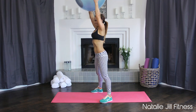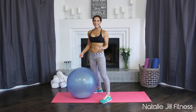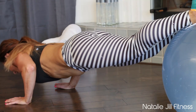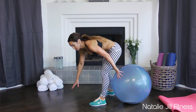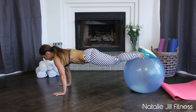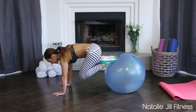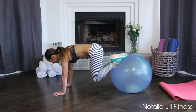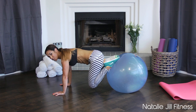Nice job, you did it. Shaking that out — we're gonna take it down to the ground and do a combined chest and ab move. Get in a push-up position, hands on the ground, feet on the ball. We're gonna do a push-up and then tuck the ball in. Take it down and tuck — give me five more good ones.